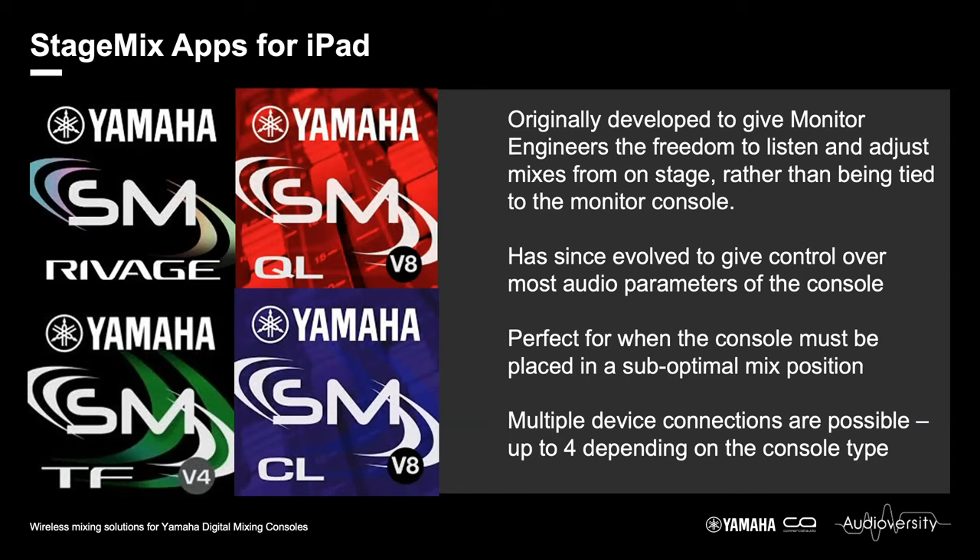One point of difference compared to the editors: the editors are intended to be used both offline and online. StageMix is for online operation only — it will always synchronize to the current console parameters and the current scene. It is not for setting up the console offline, and for the most part it does not affect console preferences, with a few exceptions.